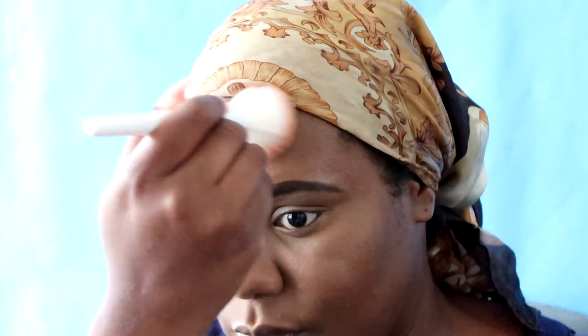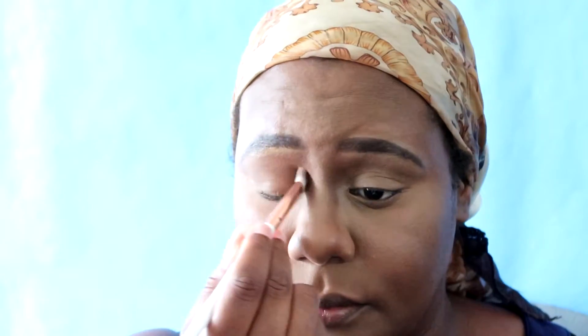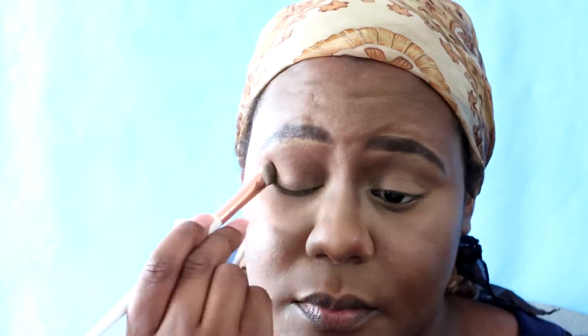I'm using my Wet n Wild fan brush — I prefer to use it to apply my bronzer. I'm also going to bronze down the bridge of my nose, and use this as a crease color to add some color back to the eyelid. This is a BH Cosmetics brush — I really love using this brush to contour my nose. It was a gift from my sister, thank you sissy!